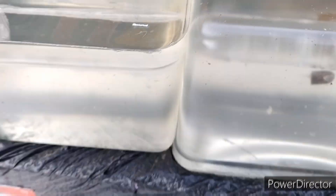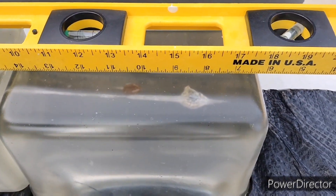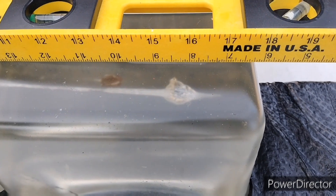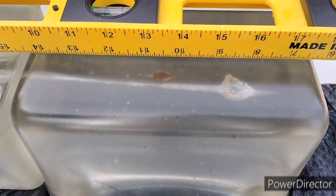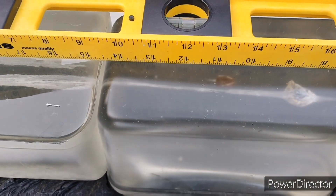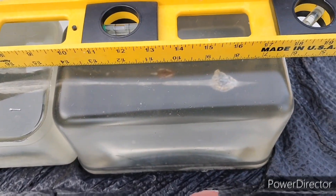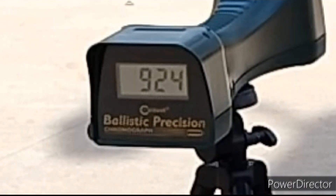As far as the overall depth in the blocks, the Golden Sabres look like they got to about 17 inches before bouncing back, and the leading edge is about 16 and a quarter. The Arcs are at about 14 inches in there. Velocity readings: 924, 901, 925 feet per second.